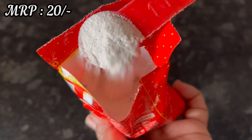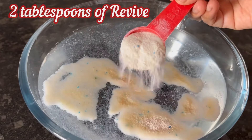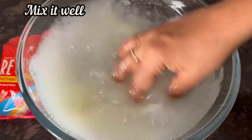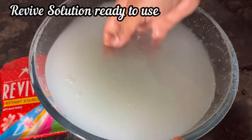Take about 1 to 2 liters of normal water, add 2 full tablespoons of Revive starch powder, and mix it well. 2 tablespoons of Revive powder is enough for 2 shirts or 1 saree. Here it is mixed well.